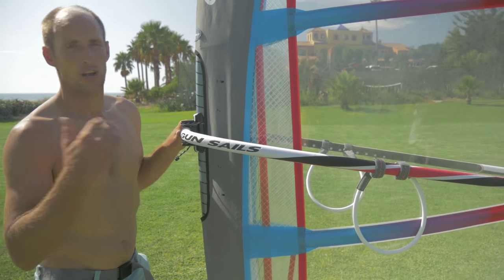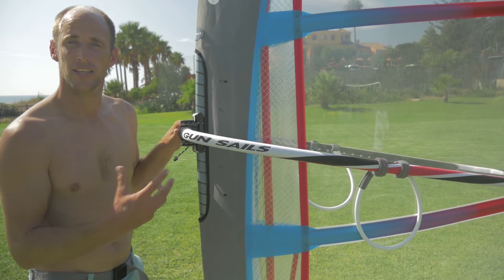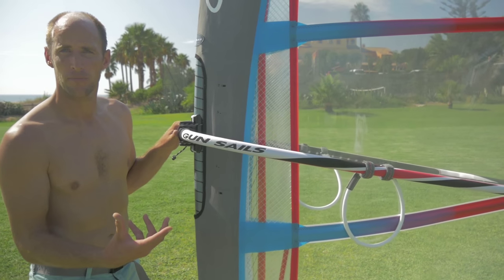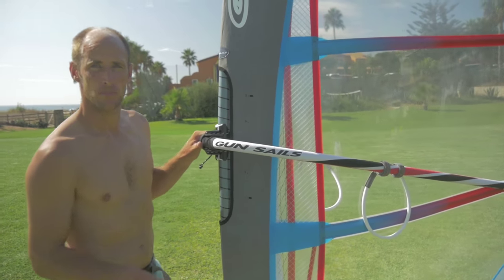If you're having issues with the jibe and rotating the sail, you can reduce the camber pressure. When you feel like you have the power to rotate the sail with a bit more camber pressure, you can take the advantage of having a more stable sail by using more camber pressure.